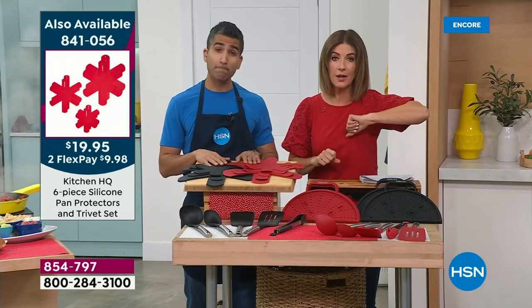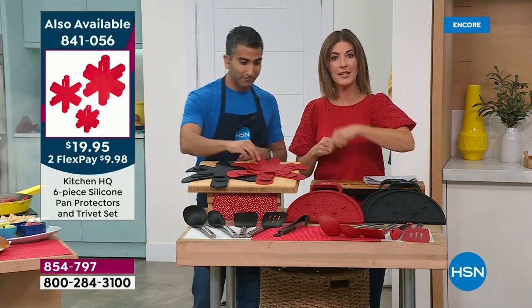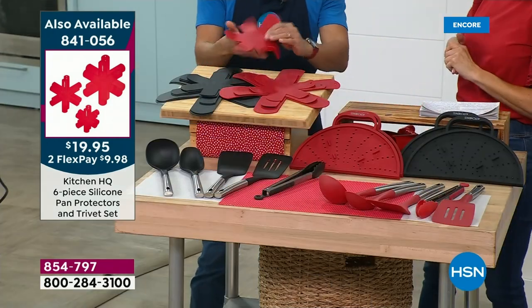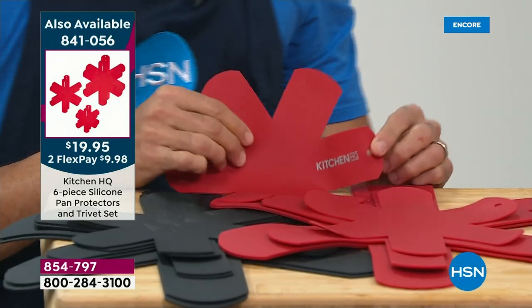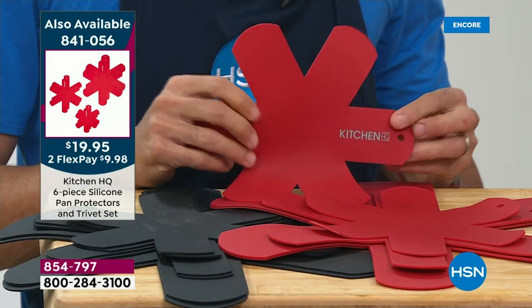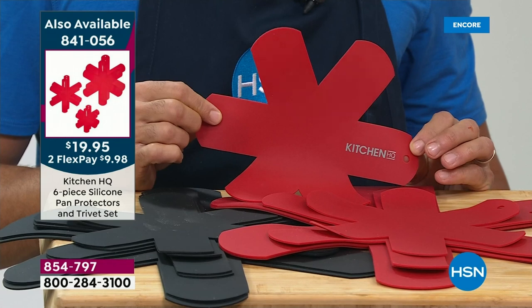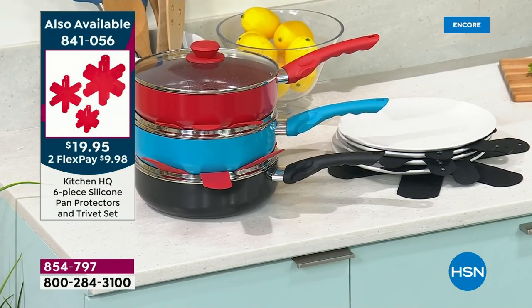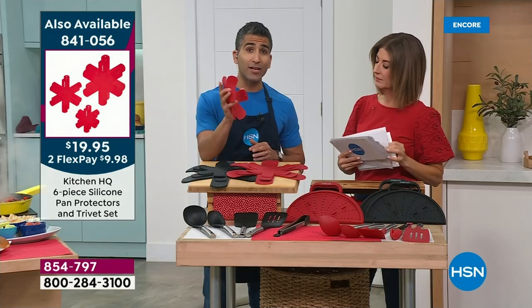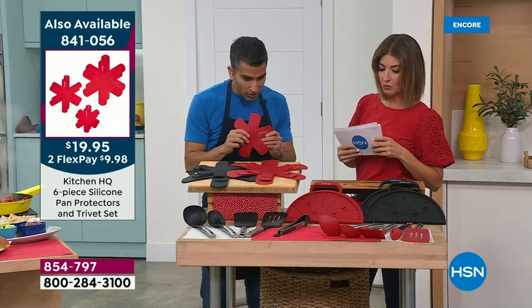You can get your entire new kitchen for under $100 tonight — a new pan, new utensils. We also have new trivets that do a couple different functions. It's a trivet and a pot protector — put it in between your cookware so it doesn't scratch. I always put these in between my platters and plates as well so they don't chip. And because it's silicone, you can actually hold it in your hand and use it to open a jar where you need extra grip. Those come in two great colors — red or black.